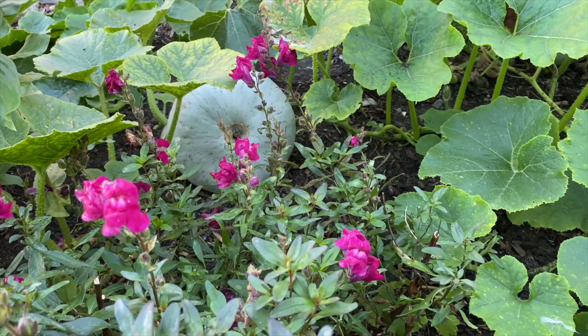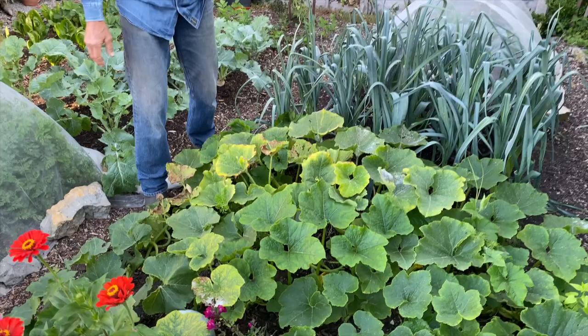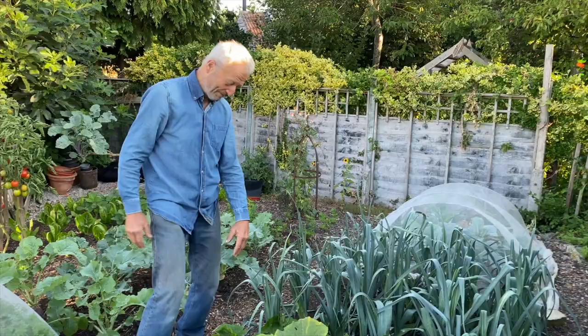They've still got a way to go. You can see how green the leaves are. We've got a lot of other squash plants at this time of year where the leaves are starting to go yellow, which is a sign of upcoming maturity. This one I think we're going to be into October partly because they went in a bit late. We'll see.